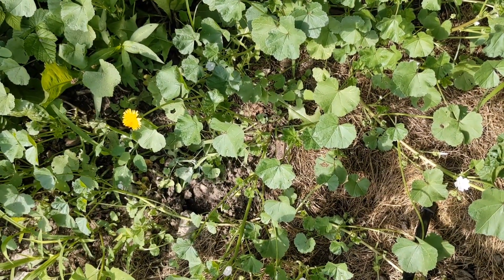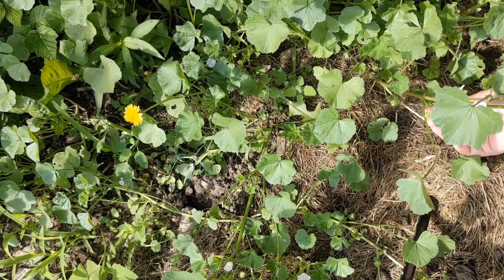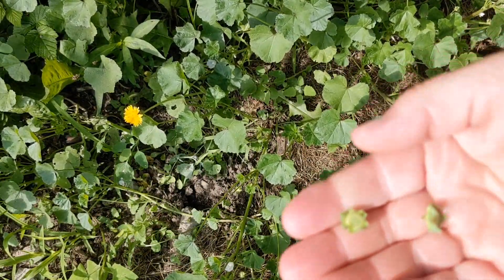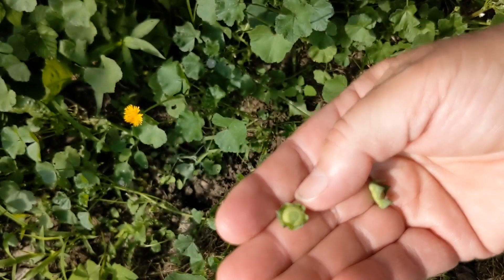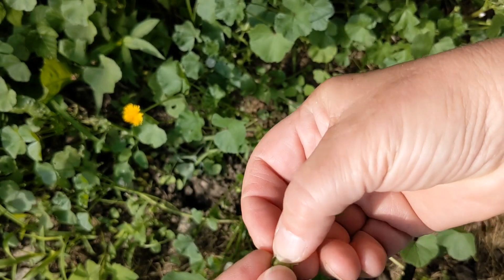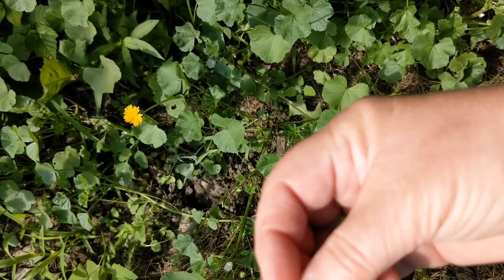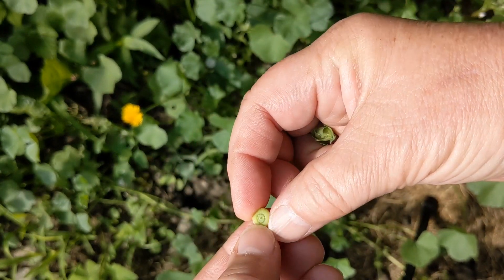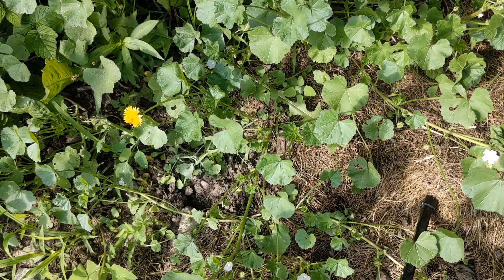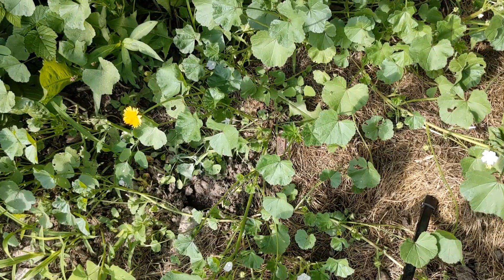Now, the reason they call it the cheese plant — let me pick a couple of these — is these cute little seed pods they get. They're round and they look like little wheels of cheese. These little seed pods, or little cheeses, can be used as a capers substitute. They're edible, kind of crispy, and don't have a very strong flavor, but they're definitely edible.